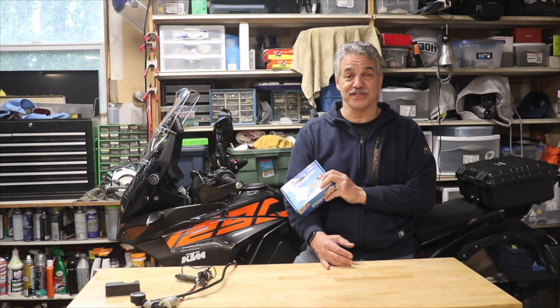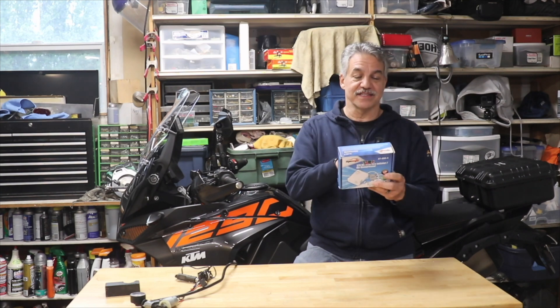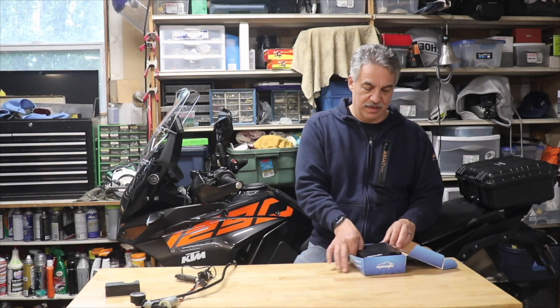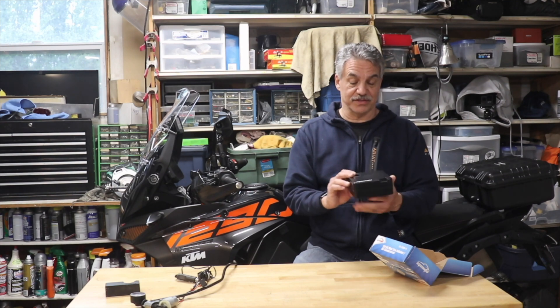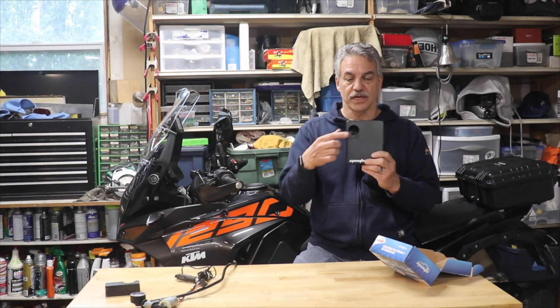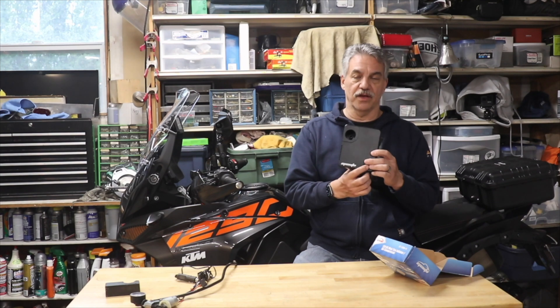I spared no expense — went straight to Amazon and purchased my tire inflator for $18.99. This is an EP Auto and there's tons of these out there. I just denuded it, or took the case off of it. Here's your standard case. You can see here where the pressure gauge goes — high quality pressure gauge, only two pounds off — and then the on/off switch.